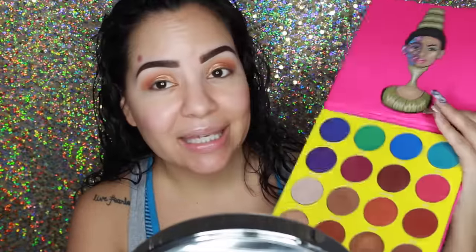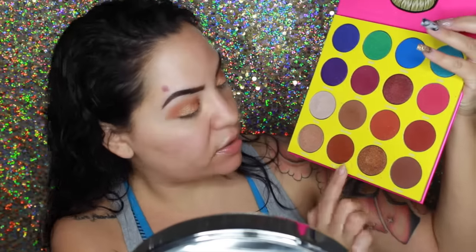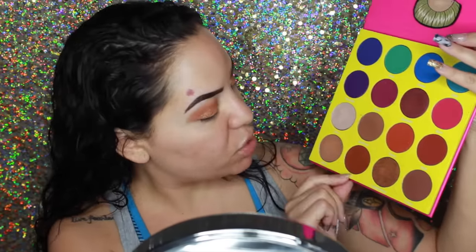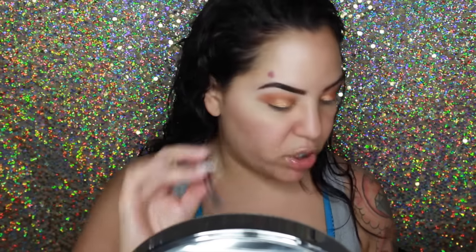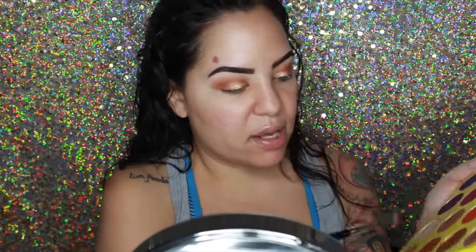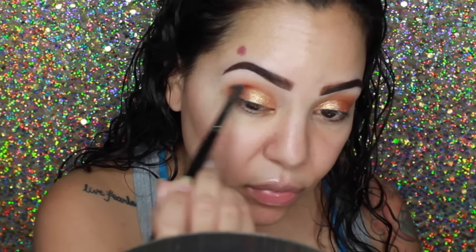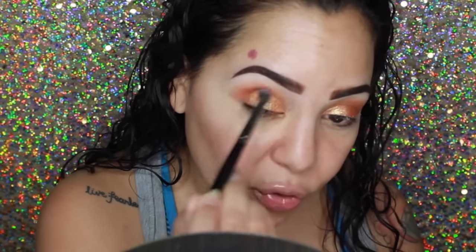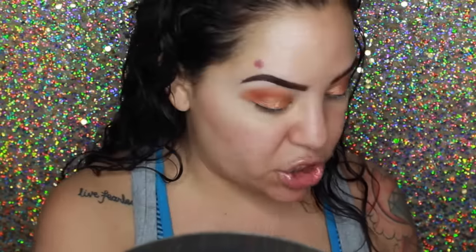Going back into the Masquerade palette, I'm taking the colors Ada and Zulu — warm brick-red colors, one more of a brown and one more of a brick — and mixing those two together. I'm using my Morphe E28 brush, putting them right back and forth, and concentrating that right on the outer corner. This is where that orange really comes in — it just brings it out and makes it stand out a little bit more with some dimension.